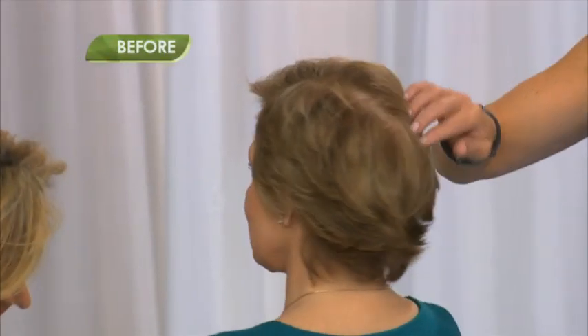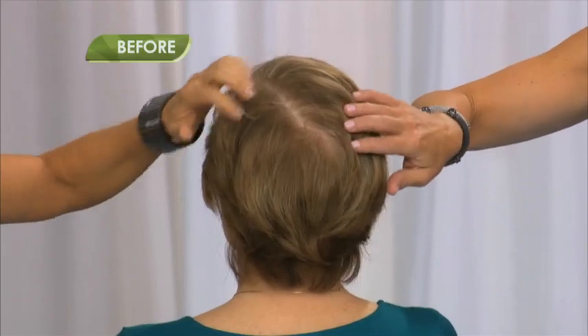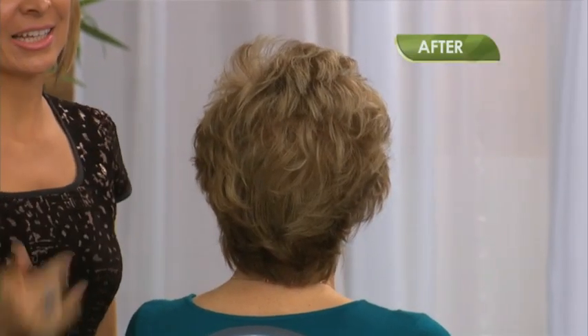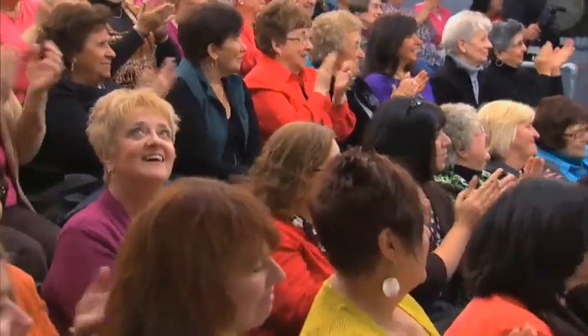Just look at that incredible lift and volume. And remember her cowlick? It was out of control on the back of her head, but not anymore. Isn't that amazing? Thank you.